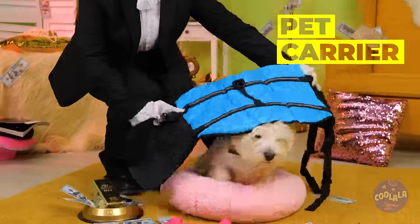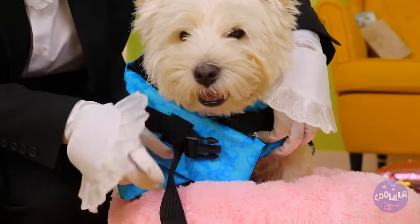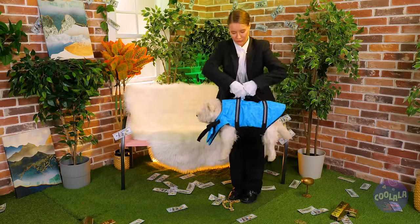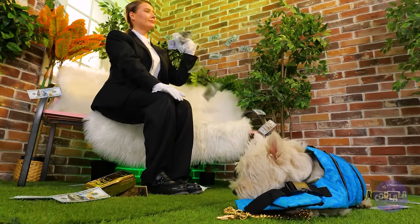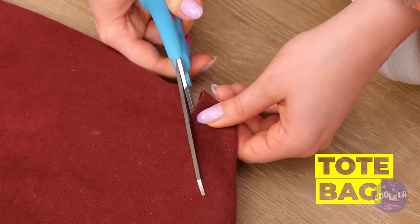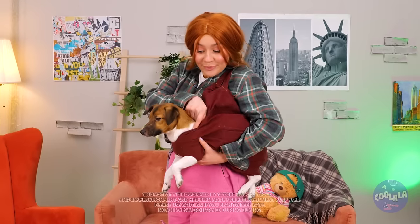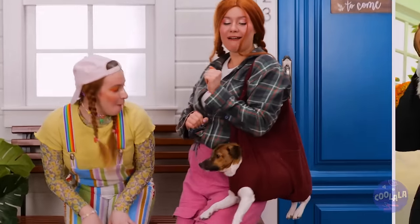Looks like someone's about to go on a trip. Make sure to tuck that belt in nice and tight. And away we go. To the park? Now sit back and unwind. You're the perfect fit inside this bag. A few cuts, and it's a custom made carrier. Sooner you leave, the sooner you share your pup with the world.